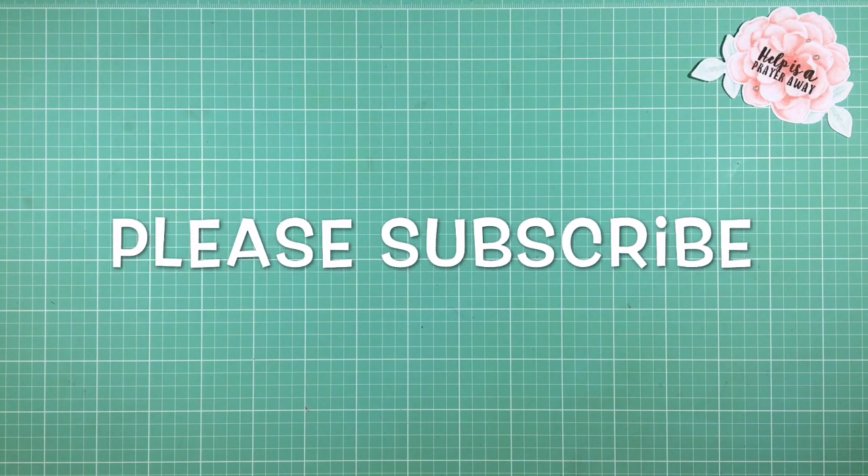Hi everyone, it's Darby from RejoicingCreative.com. Thanks for stopping by today. If you're new to my channel, please subscribe so we can craft together in the future. I actually created a card today — let me show you.